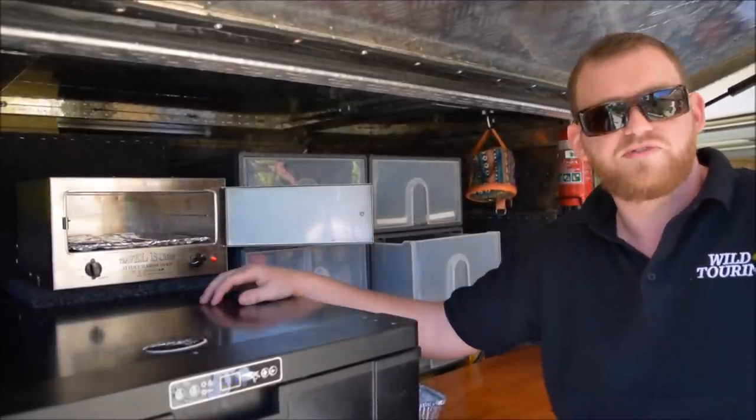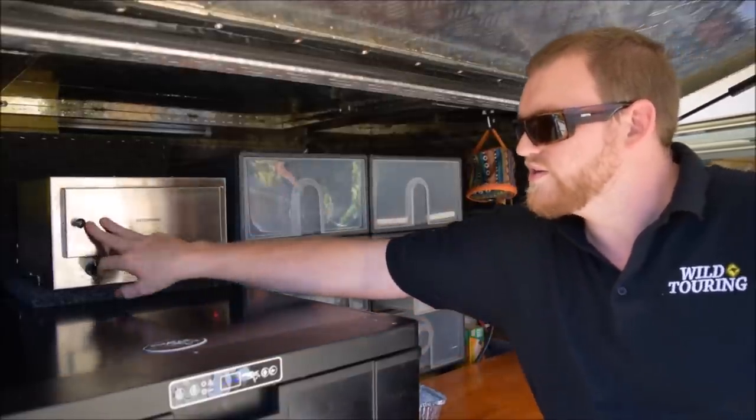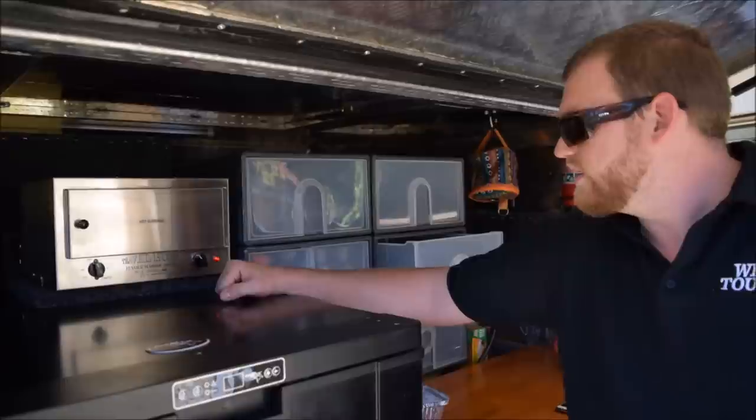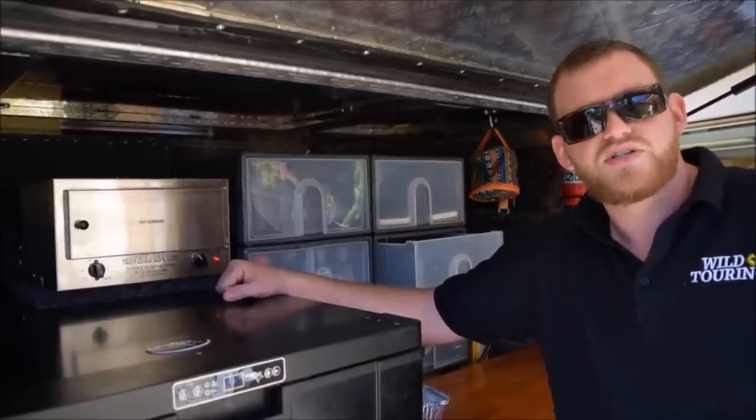Wrapping up, guys — highly recommend this, I reckon they're fantastic. Only things I'd say: wrap the bottom in foil to keep it clean, and make sure you've got a suitable-size battery bank to run them because it does draw a lot of power. If something like this suits you, get onto it. Cheers guys.